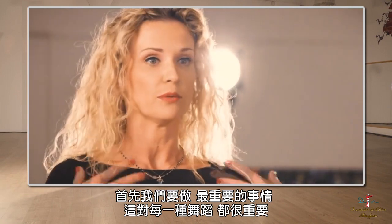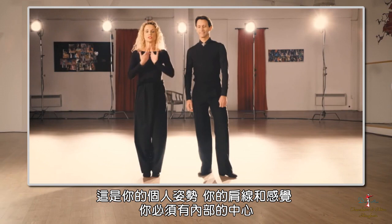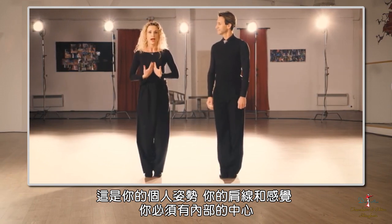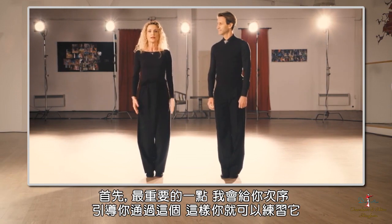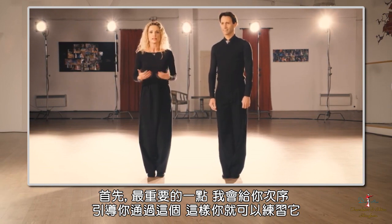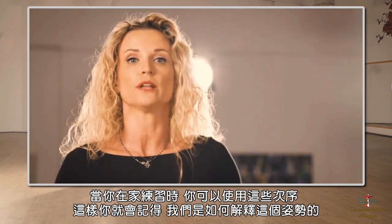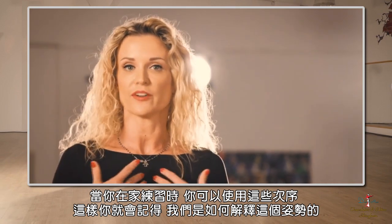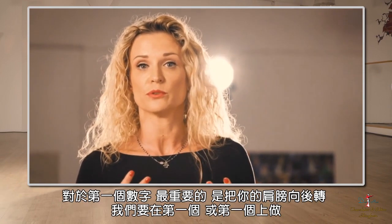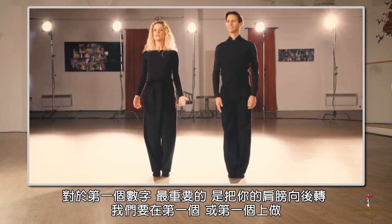We will start with the most important thing for every kind of dance, which is your personal posture, your shoulder line, and the feeling you have to have inside of the center. I will give you numbers to guide you through this so you can practice at home and remember how we explain the posture. For the first number, the most important thing is to roll your shoulders back — we're going to do it on number one.